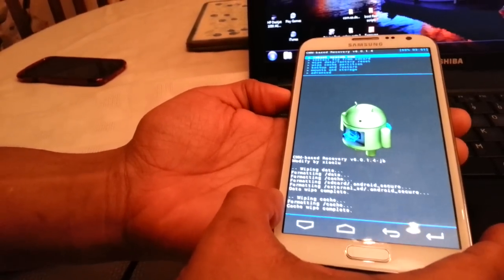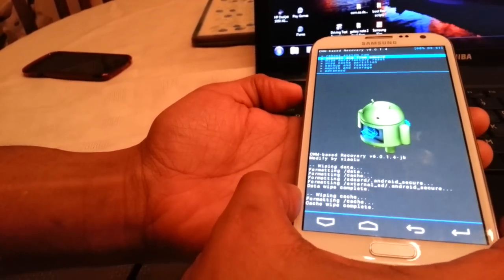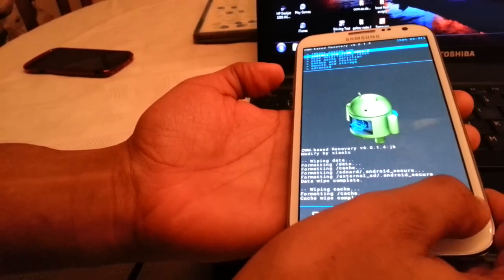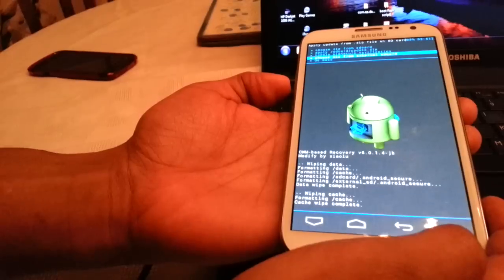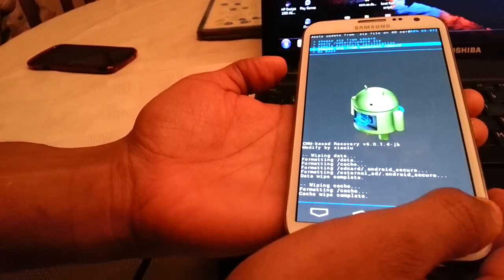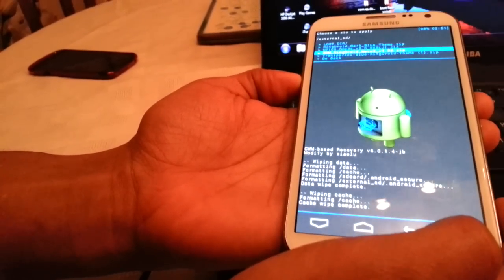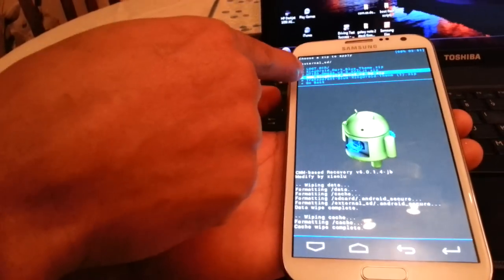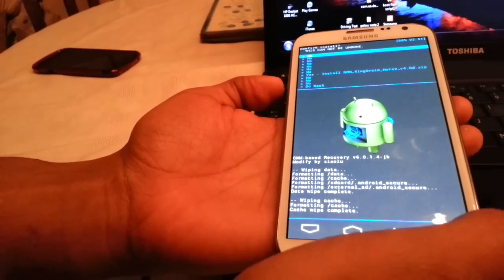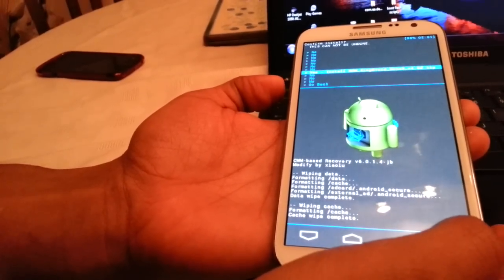Now you can go ahead and install Kingdroid ROM. Scroll down to install zip from SD and hit enter. Scroll down to choose zip from external SD, because that's where I've put the ROM and the theme. Scroll down until you see Kingdroid ROM — there it is — hit enter. Scroll down again and select yes, install ROM.